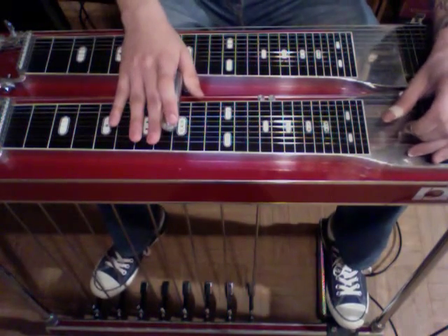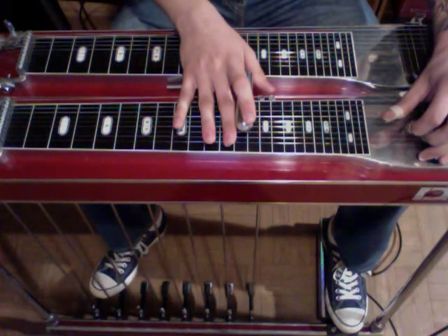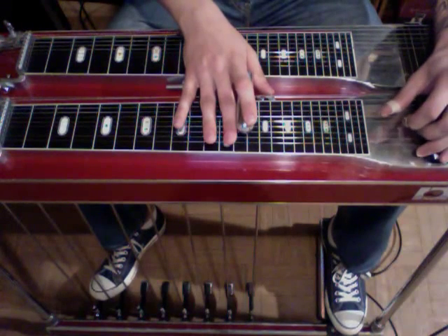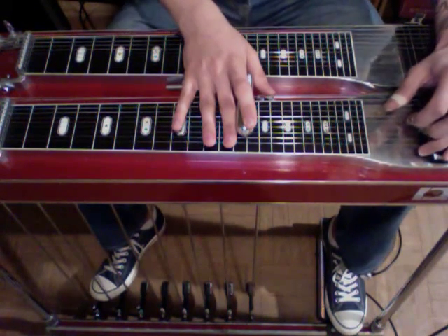We're going to start up here on the 13th fret. We're going to have our A pedal and our F lever engaged, so the chord will sound like this. That's what strings 6, 5, 4, and 3 should sound like.